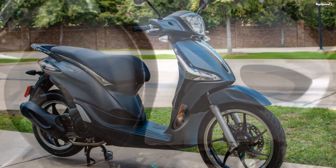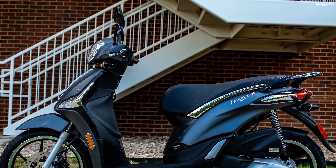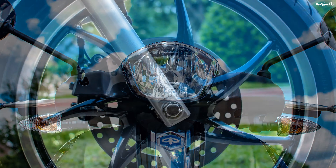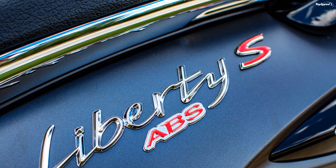The list does go on. Needless to say, these are significant updates for the nearly 20-year-old model family, and the factory has even more on tap to keep the Liberty at the top of the small-displacement food chain. Continue reading for my review of the Piaggio Liberty.